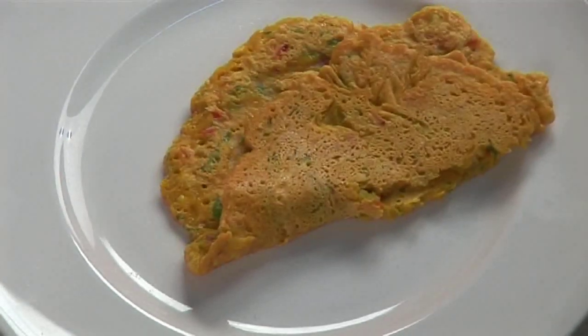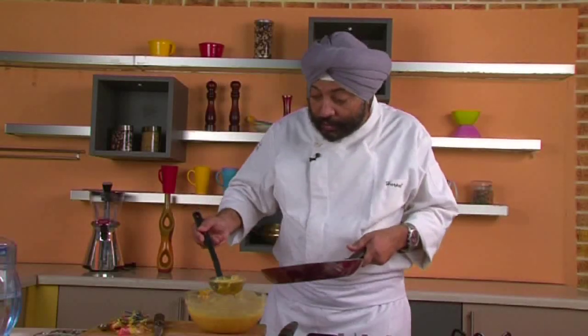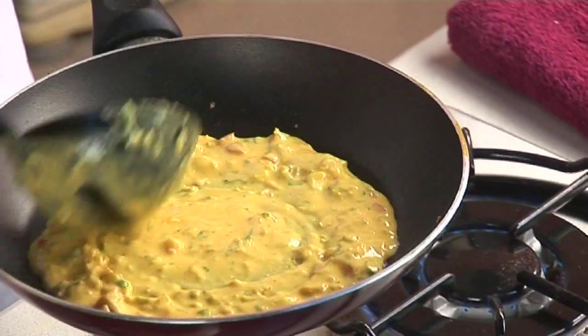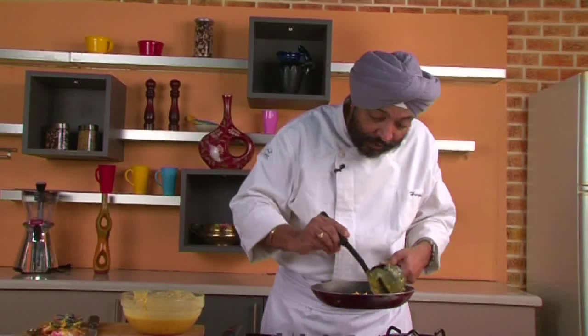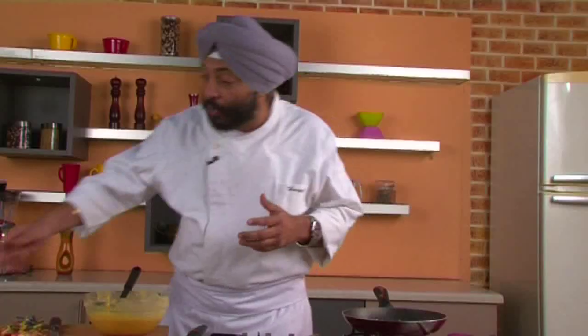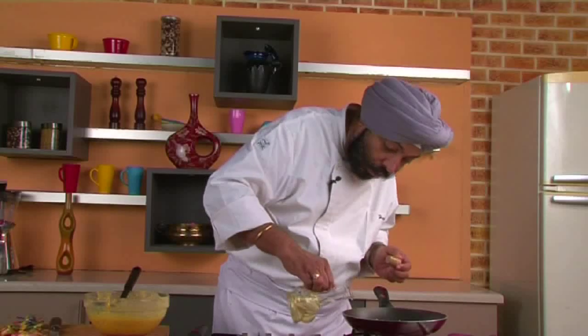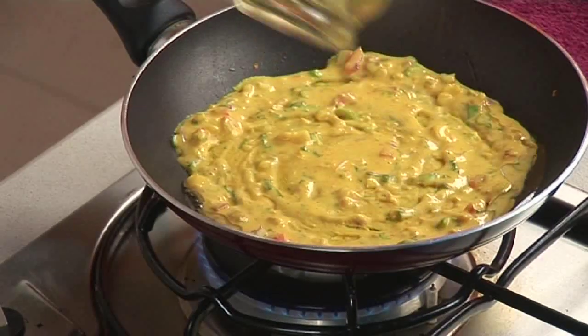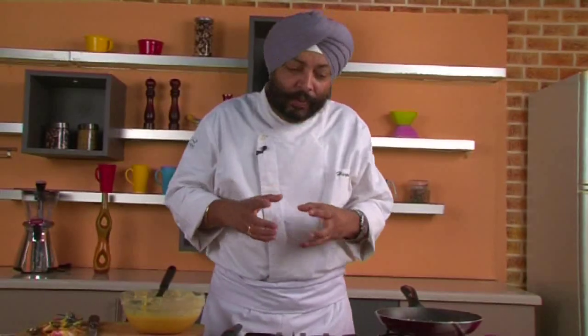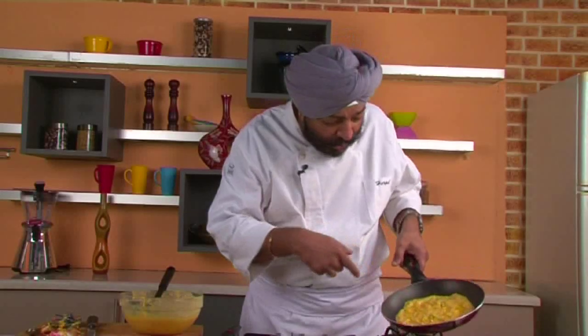Now I'll remove that trial one and add a fresh one, because the batter is now nice and thin, so it spreads easily. Make a thin pancake — yes, this one is nice and thin, spreading across easily. As it gets cooked, pour a little oil on the sides and let it cook on high flame. This is how you make a good-looking besan ka chilla with the goodness of corn, onions, and tomatoes.